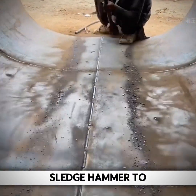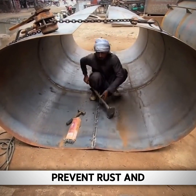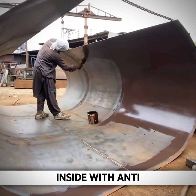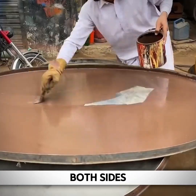Because the curvature of the bottom was still a bit off, a sledgehammer was needed to hit it and eliminate the hard force on both sides. Since this is a water tank, in order to prevent rust from appearing later, the inside also needed to be painted with anti-rust paint. After painting the inside, the side covers on both sides also need to be painted to prevent rust.